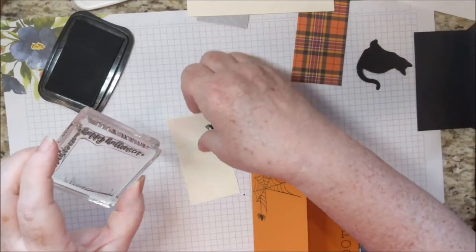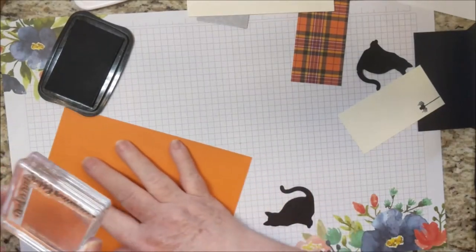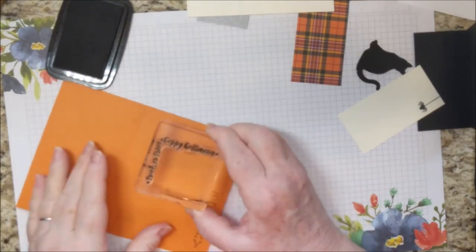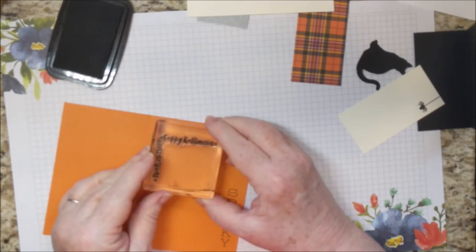Stamping 'Trick or Treat Happy Halloween' — this is going to go on the inside of the card about a half an inch down and a half an inch over or so.